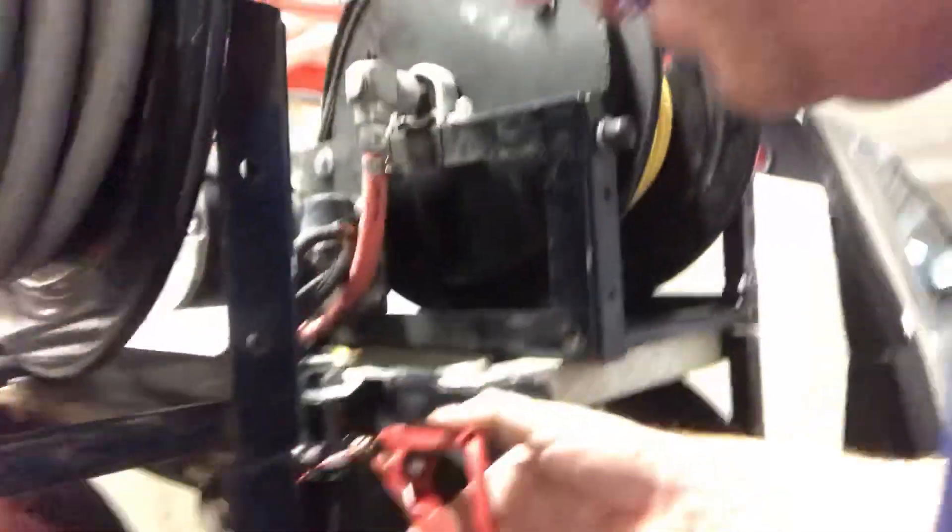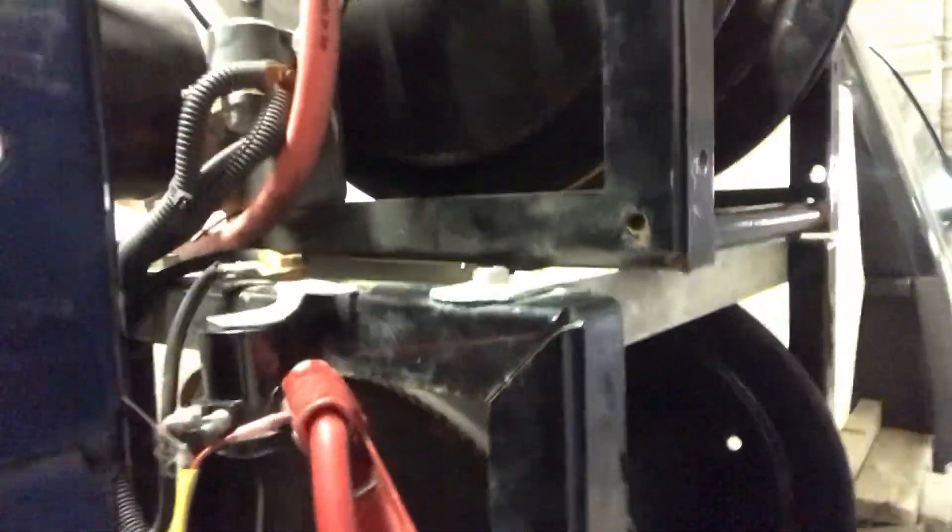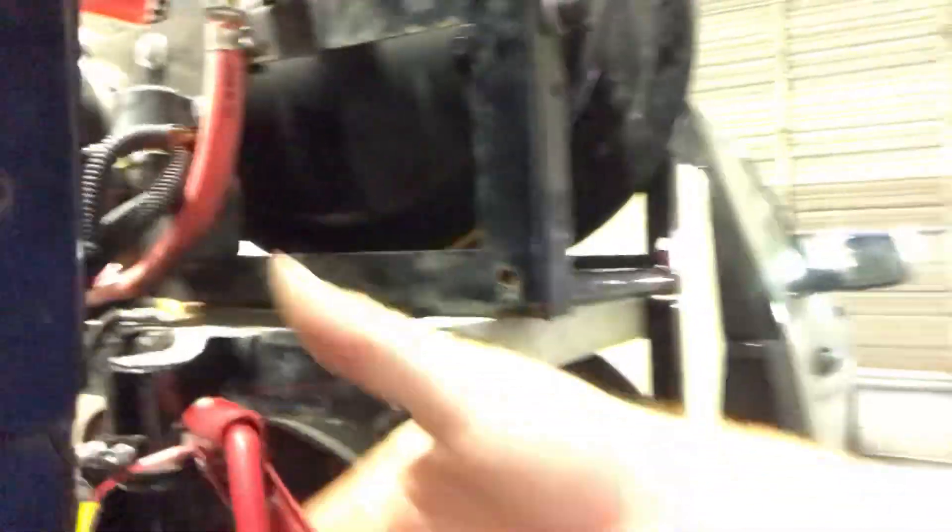The first thing I can test to see if it is my power coming over to it is take the jumper cable and hook on to the positive right there. I'm hooked on to the positive — still not working, still clicking.